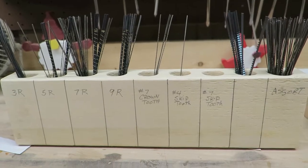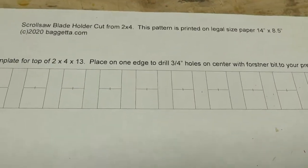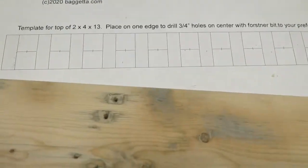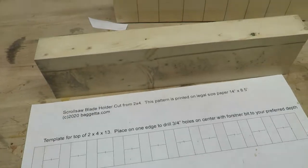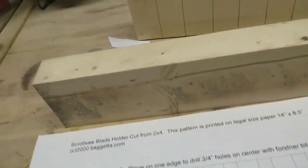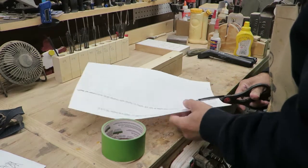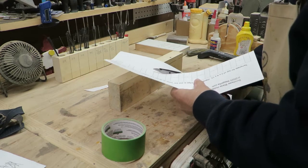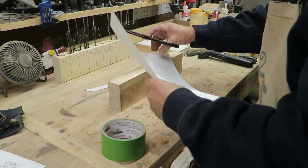I have a little pattern I made up so we'll know where to drill the holes in this 2x4 to make our saw blade holder. I've got an old 2x4 here - really a piece of scrap but it'll serve the purpose. We're going to take our scissors and cut this pattern out. This pattern is free - you can download it from the link down below. Just click on it and it'll take you to my free pattern page.